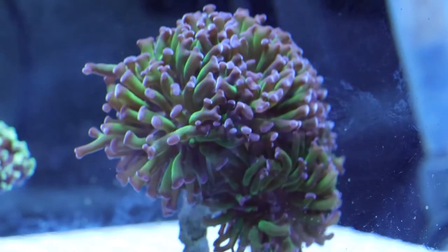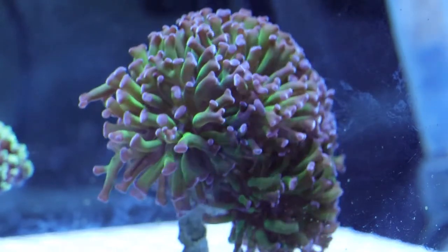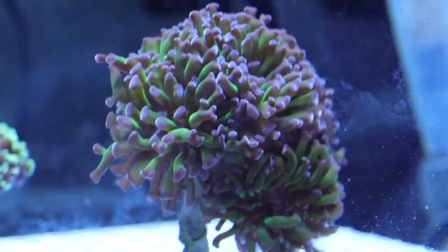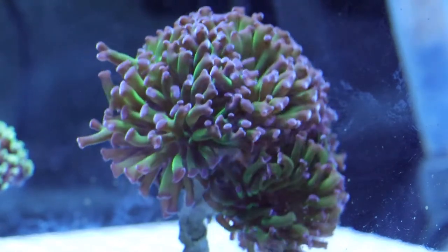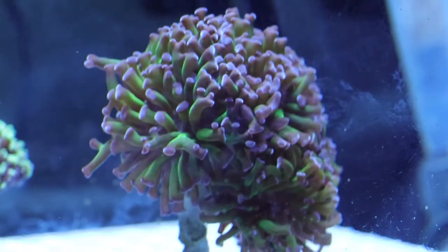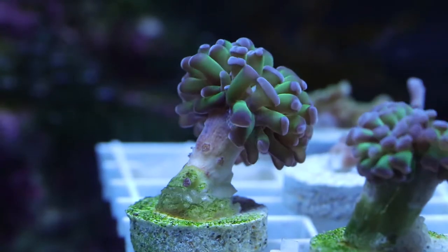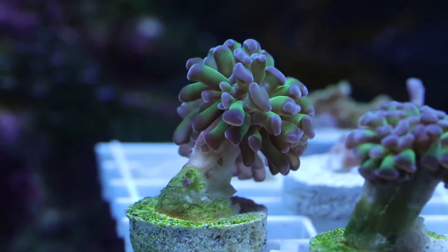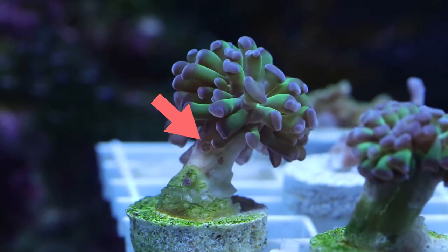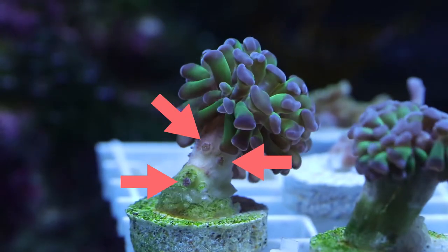Hammers have these long protruding tentacles that come off of the skeleton. It gives a nice fluidity, a nice movement to aquariums. This particular hammer has green polyps with purple tips on the end. You can see on some of the polyps, they kind of intersect like a T, kind of like a hammer shape — and that's where they derive their name from. This branching hammer also has little heads protruding out of the skeleton, which are actually new heads forming.